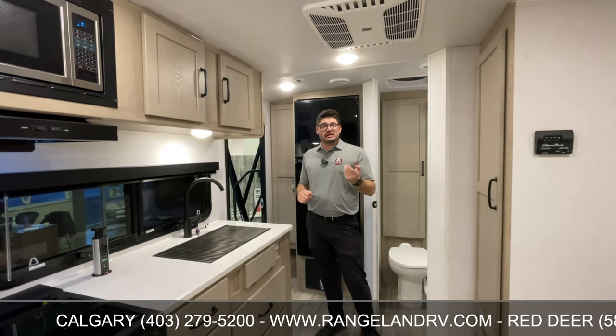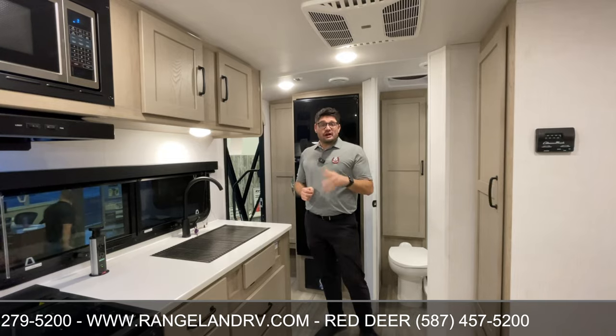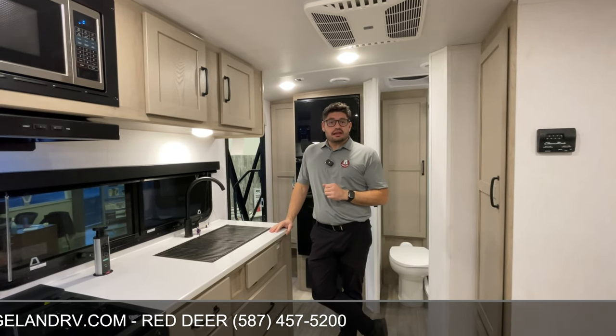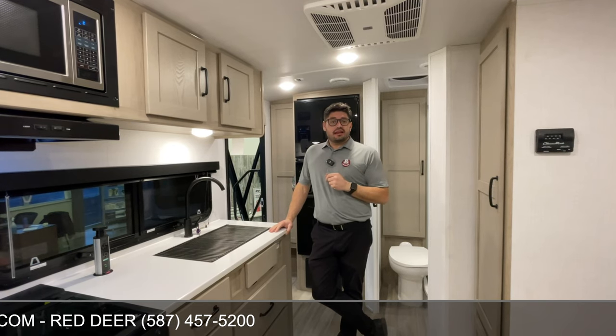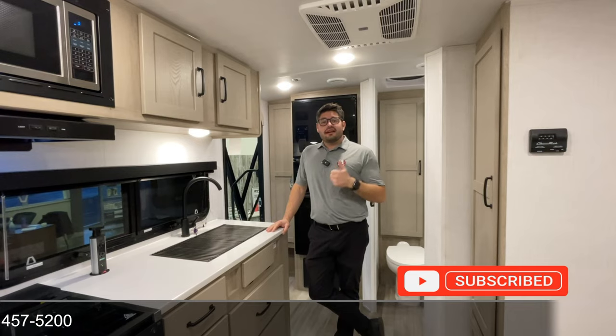They also have the Leopard one-touch control so you can control your lights, slide, and awning all with the touch of your phone. To check out more features on this trailer, please go to our website at rangelandrv.com, and don't forget to hit that like and subscribe button — we have tons of great content on our YouTube channel. Happy camping!